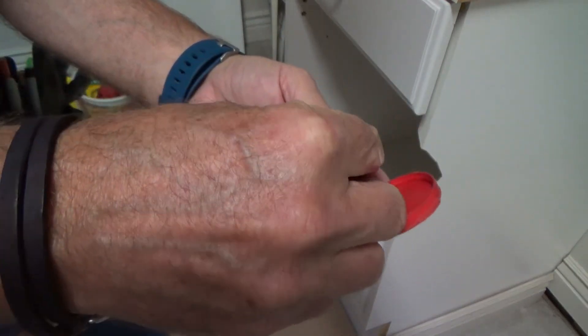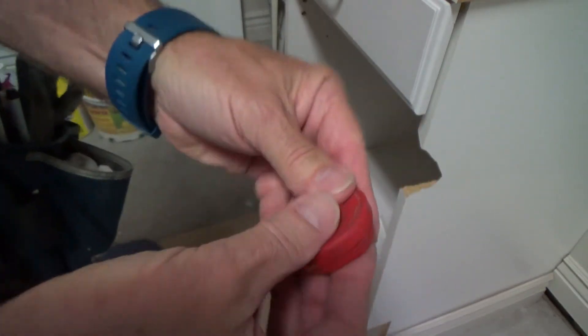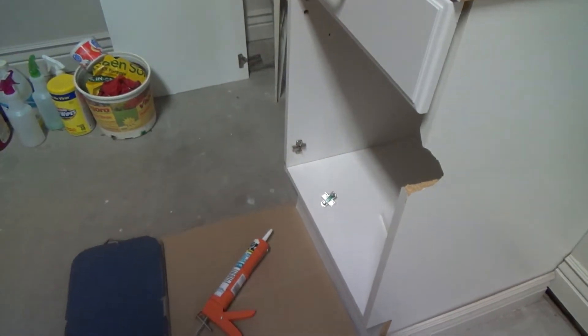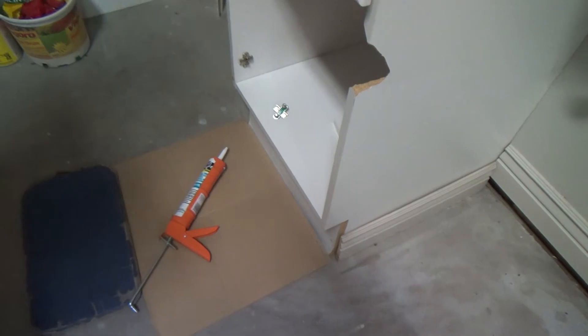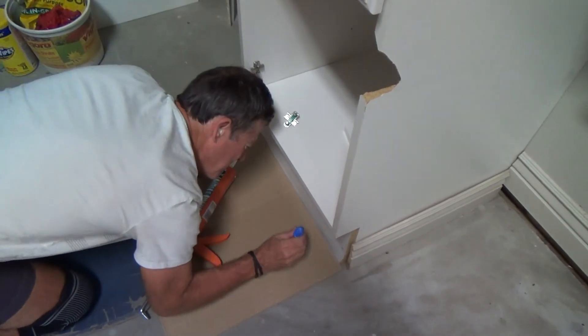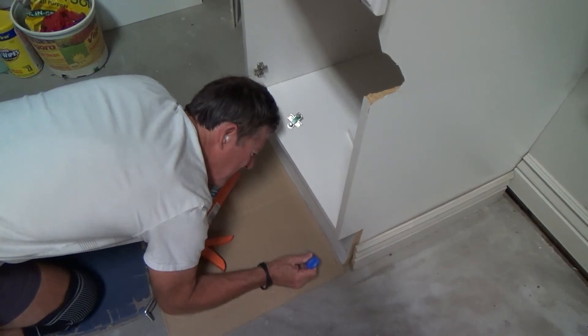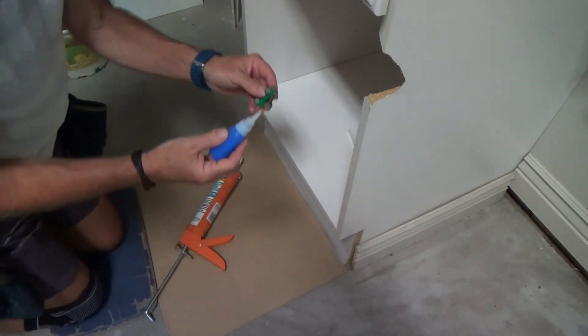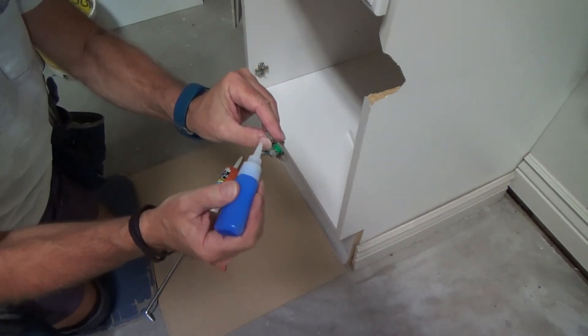Geez, I didn't know I was gonna have to do this today. So now I've just got a little piece of cardboard down here — I'm gonna squirt some out to make sure it's coming out. Yes, it's coming out. Okay, so I can take that and put that all around here.